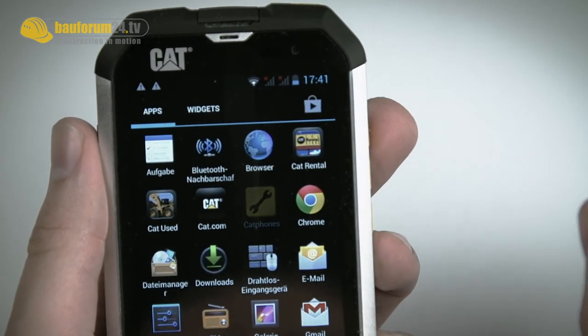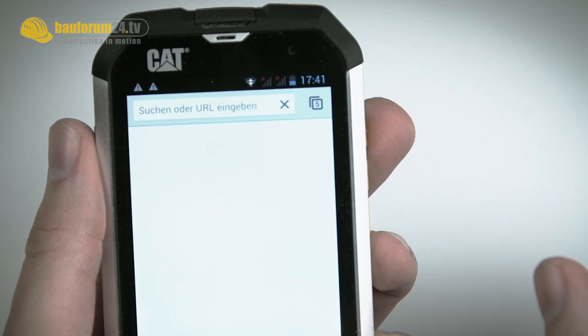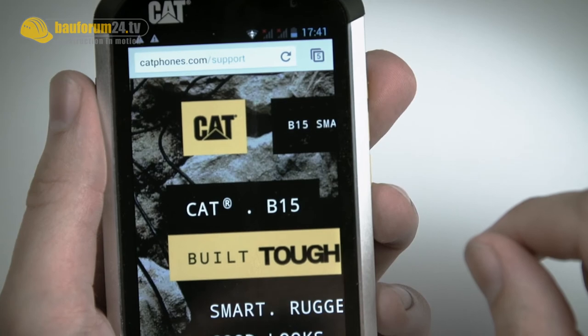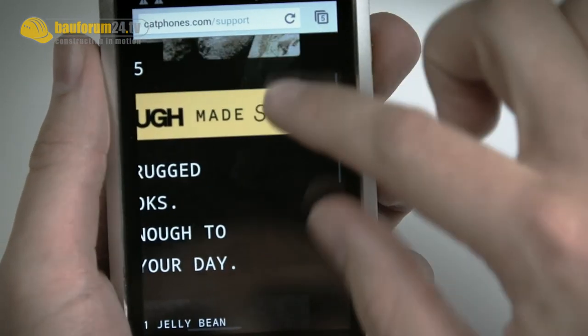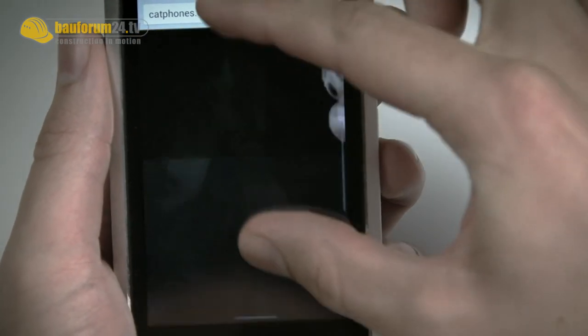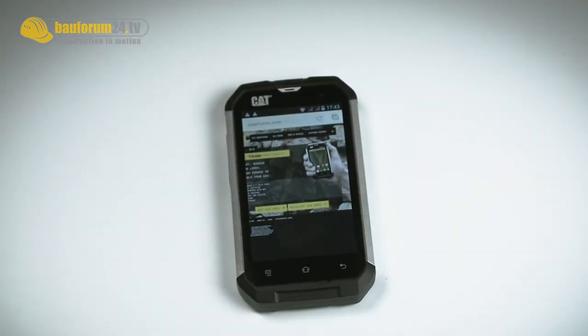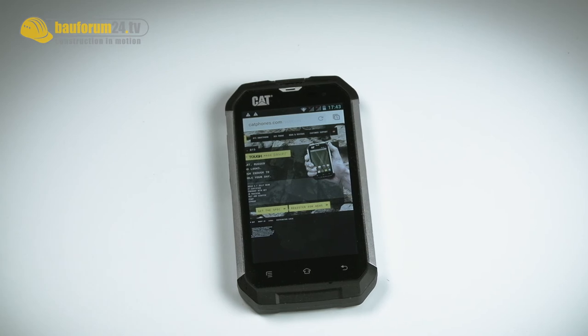CAT phones also has some own apps installed. And you directly see that it has a 1 GHz dual core processor — goes fast as hell. That's for now about the B15 of CAT. If you want to have more info about this phone or other smartphones for outdoor usage, check out bauforum24.tv.